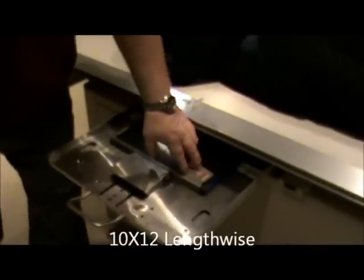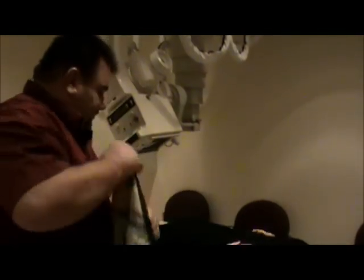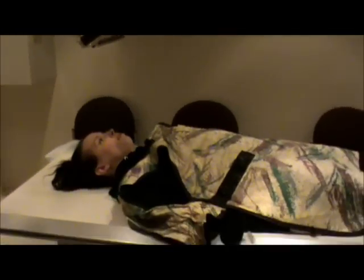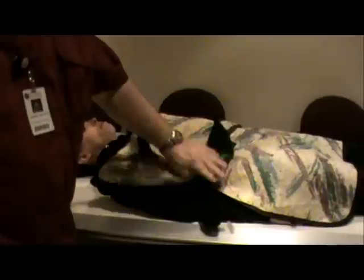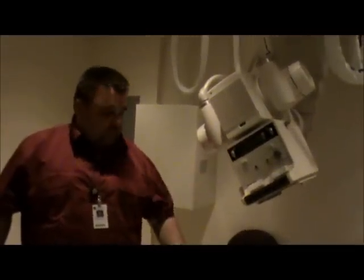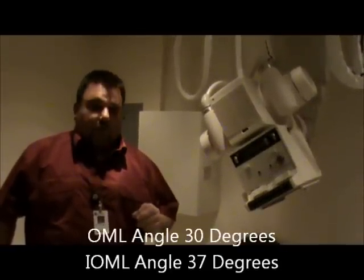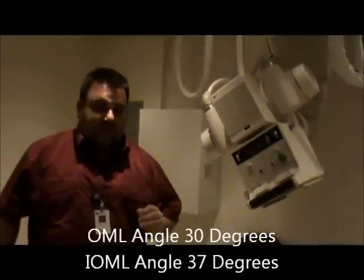The first view we're going to demonstrate is the Towns view. We're going to use a 10x12 lengthwise with my right marker. For head work, we use a full body shield on the patient. As for tube angle: if the patient is able to get the OML perpendicular to the IR, we angle 30 degrees. If the patient is unable to do that, we use the IOML and increase the angle 7 degrees to 37 degrees.